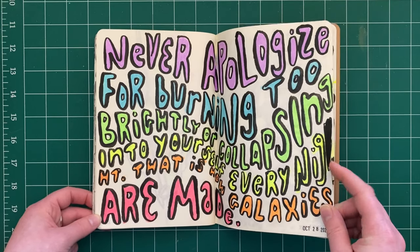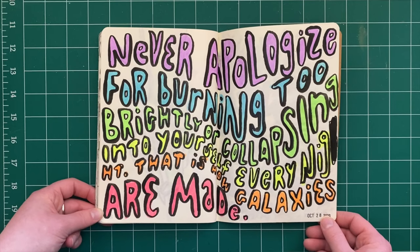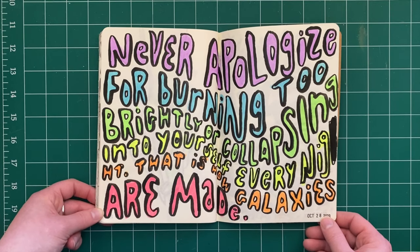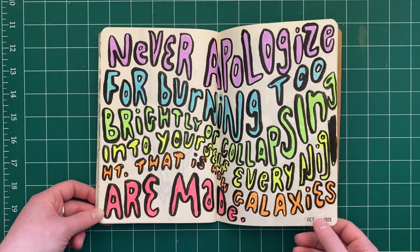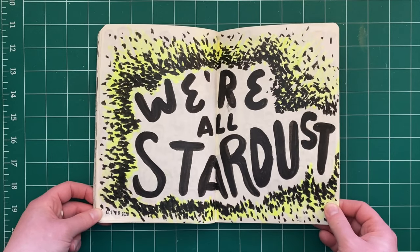Another quote — I don't remember where this is from — but it says: 'Never apologize for burning too brightly or collapsing into yourself every night. That is how galaxies are made.' We're all stardust.